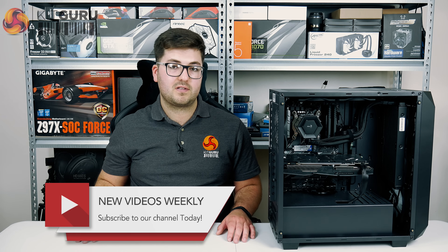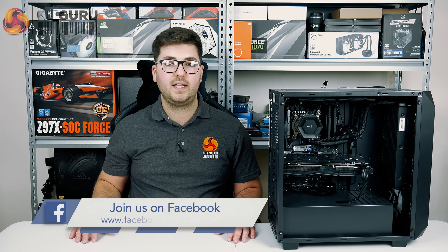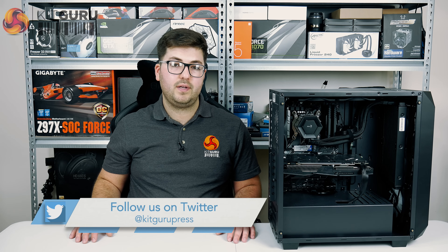If you like this video, give us a thumbs up, you can also leave us a comment below, and subscribe if you haven't already. We'd also love to connect with you over on Facebook and Twitter, but until then I will see you in the next video.